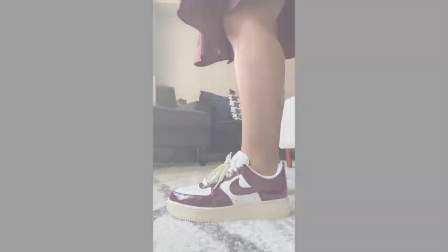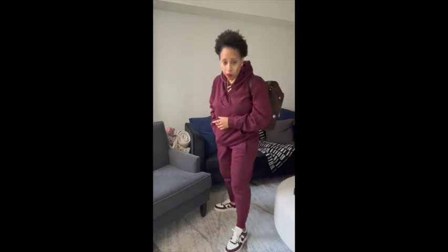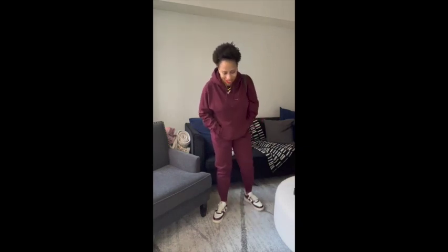For this second look I went with a burgundy sweatsuit from Fashion Nova to go with the Dark Beetroot Air Force One Lows. For the bag I went with my Gucci Boston bag. I'm a casual girl in a casual world, so I wanted to do a nice casual sweatsuit for weekend errands. I love how this shoe can get dressy with a dress and then casual with a sweatsuit.